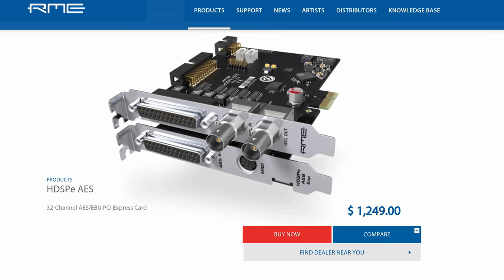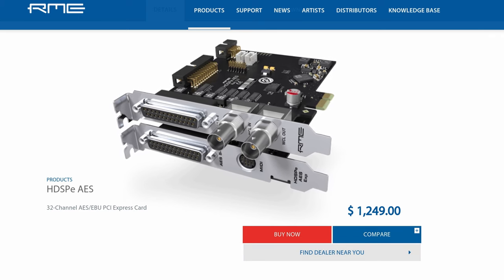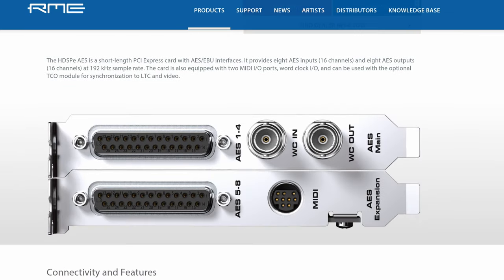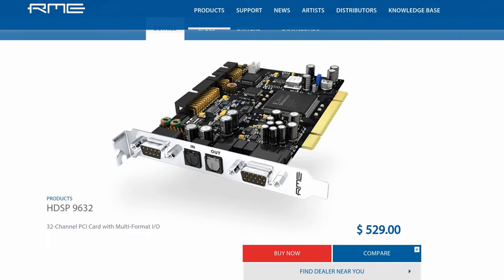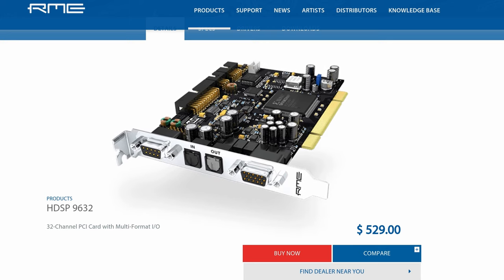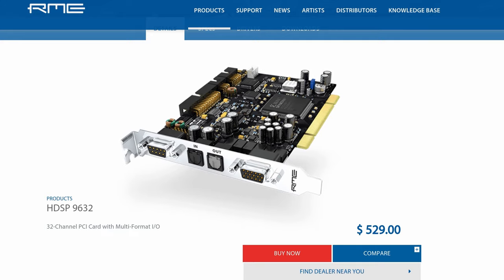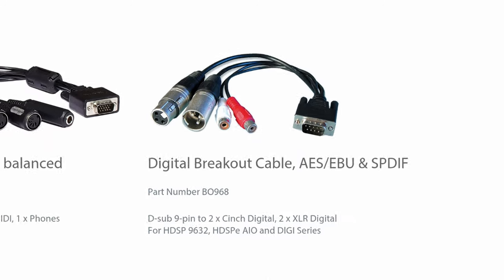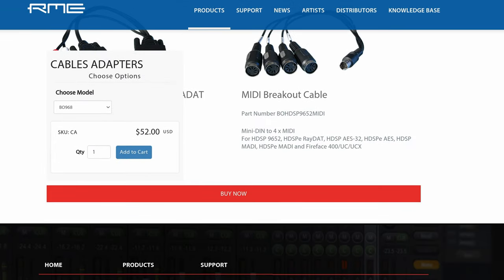If you want to get this into a computer, you're going to need something like the HDSP AES, which is going to set you back about $1,200. A little outside of my price range, but I happen to have the 9632 from RME, and that's reasonably priced. You can pick these up used for about $200. And they have a digital breakout cable that supports AES-EBU and S/PDIF. It's about $52.